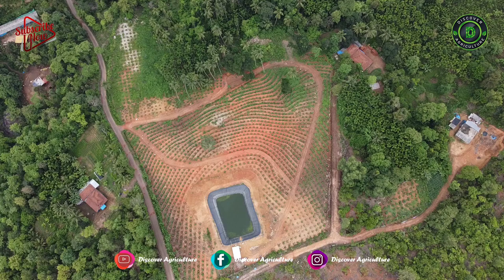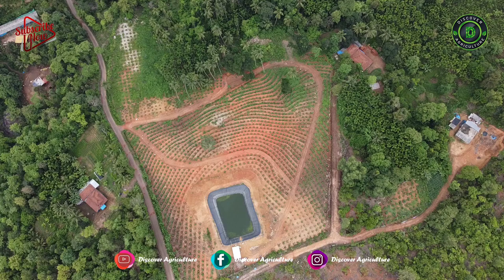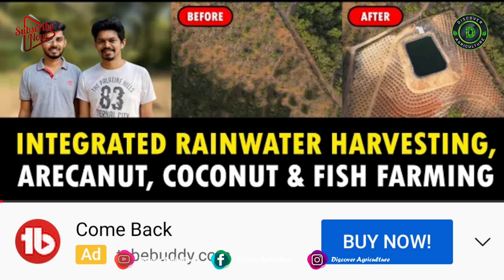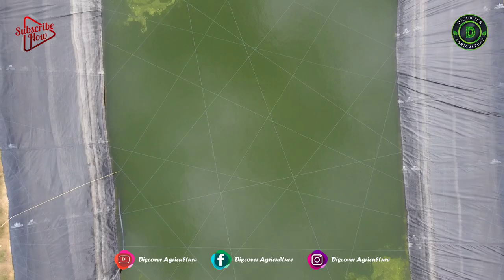Hi friends! Welcome to the Discover Agriculture YouTube channel. If you are not yet subscribed to our channel, please subscribe now. This is Kamili Mule Aikonat Farm. A few months back we made a detailed video on this farm. We will provide that video's link in the description and pin it in the comments section.